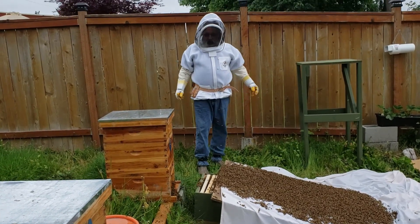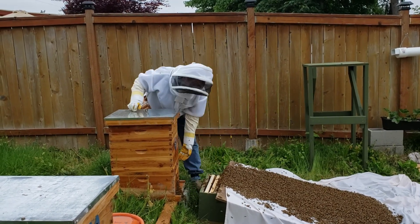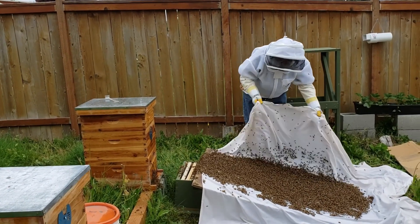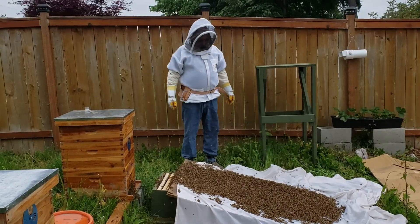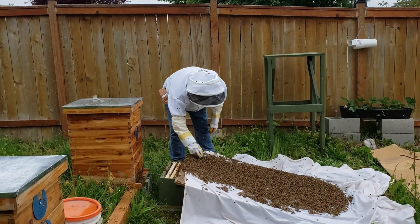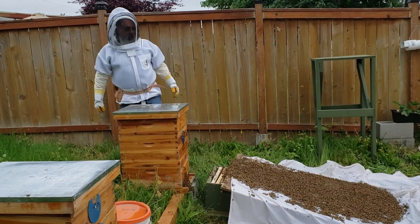All right, we have created an artificial swarm. The bees have done what they wanted to do in the first place, and so we're just going to let them keep marching now. I would love to see the queen in here somewhere, but we're just going to let that sit.